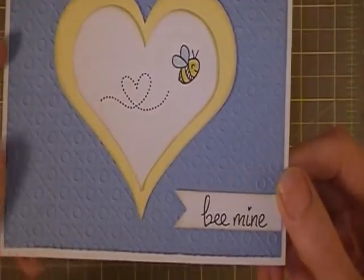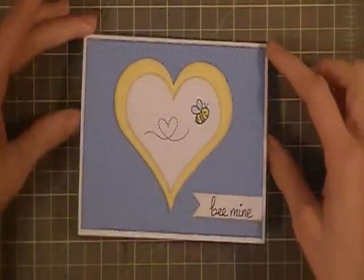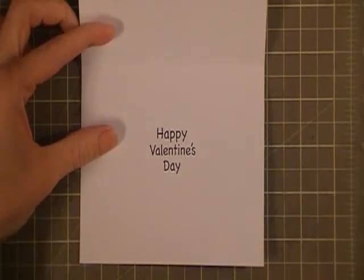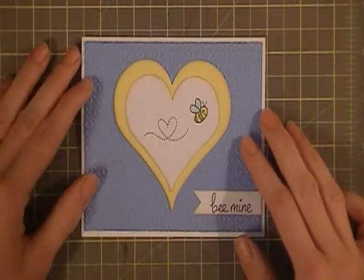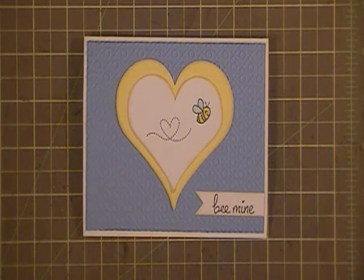My son is nine, so he's getting a card full of hugs and kisses from his mom. On the inside I used a My Pink Stamper stamp to stamp out Happy Valentine's Day, from her Happiest Moments stamp set. I'm just really happy with this card — I kind of had it mapped out for a while and I was really happy with how it turned out.